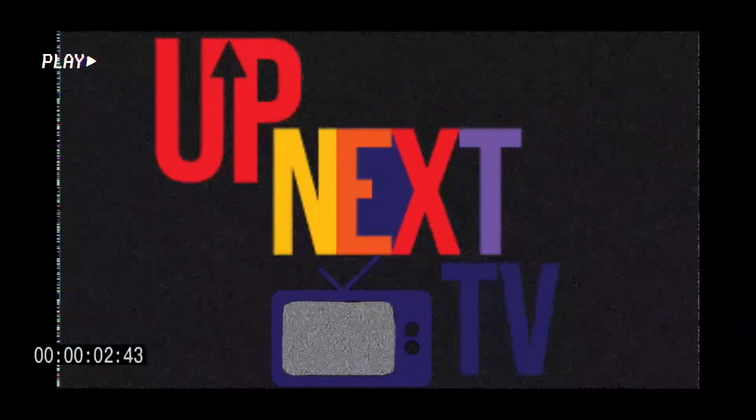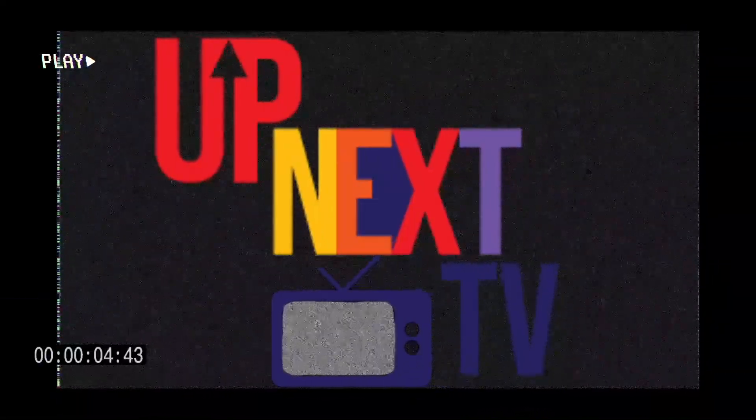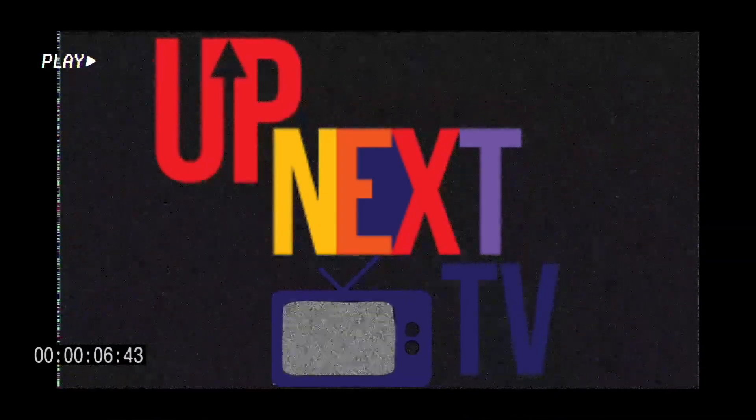This one is up next. Yo, what it do y'all? I already know who this is. It's Kevian from Up Next TV. Follow me on Instagram. And today, bro, we got a business on it.